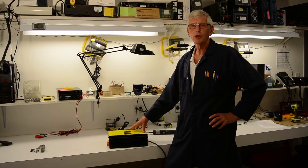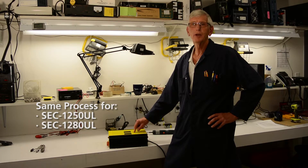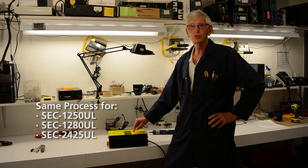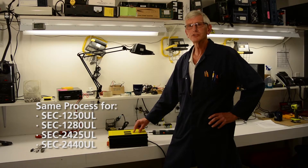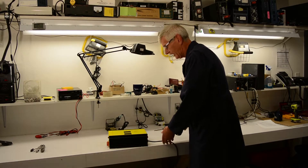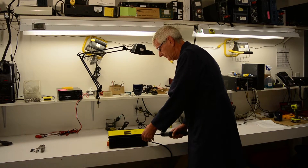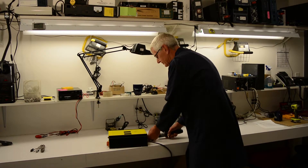For a conversion of the larger battery chargers — they include the 12 volt versions of the 1250 UL and the 1280 UL, and the 24 volt versions of the 2425 UL and the 2440 — the operation is a little bit different, a little bit simpler. We're going to remove the four screws on the AC end, removing all input power and output connections.